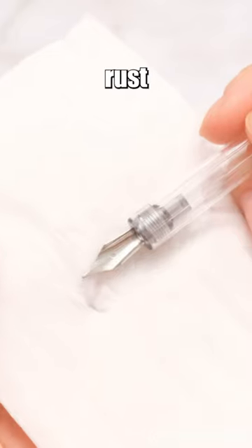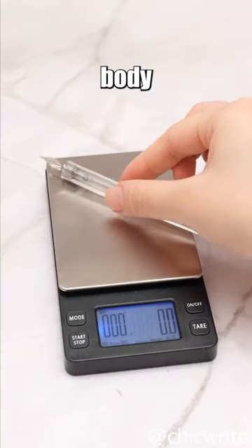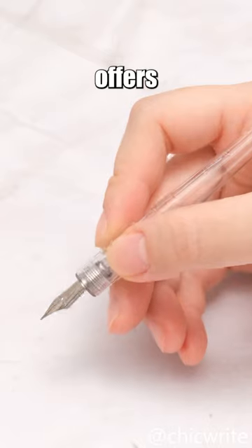It's easy to switch inks, and rust isn't a concern after washing. Plus, the resin pen body, weighing only 4 grams, offers a comfortable grip.